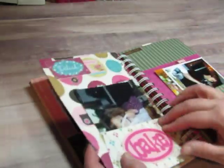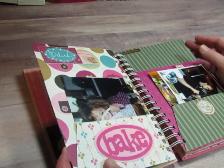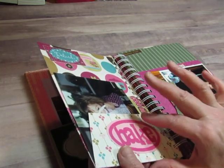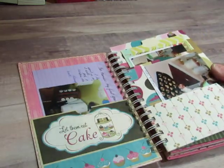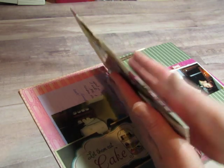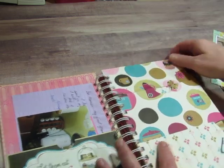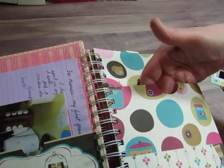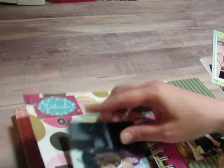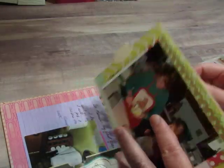These pages — I saw a video, I have no idea who, and I wouldn't be able to find it again because it's been a long time since I made this — but it's one sheet of 12x12 paper and you cut it a certain way and fold it a certain way, and you end up with this page. This is one 12x12 double-sided page, and you end up with a pocket here, a pocket here, and a pocket here. It's really cool. I made large cards that I could put into the big pockets.